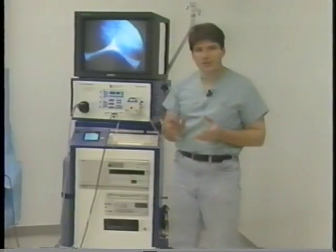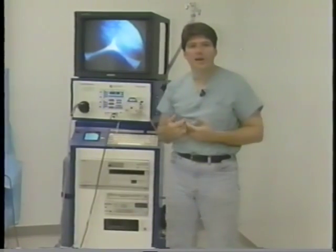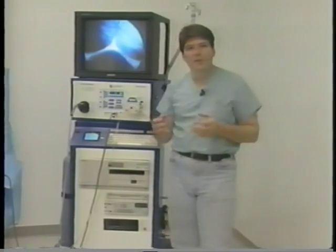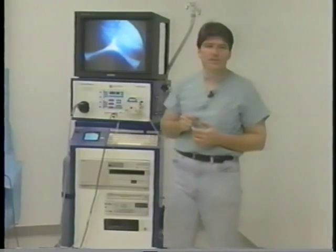Next, we offer two types of irrigation systems. A peristaltic irrigation system, which is used mainly in angioscopy, orthopedics, and urology — not commonly used in laparoscopic surgery. And then we also have a pressurized irrigation system, which is done through bottles that are located on the side of the machine.